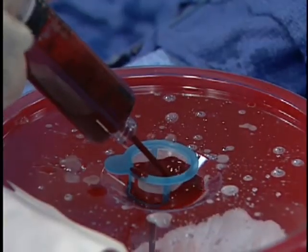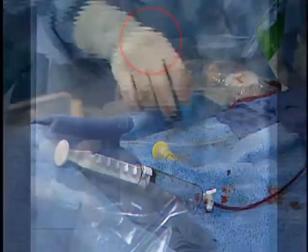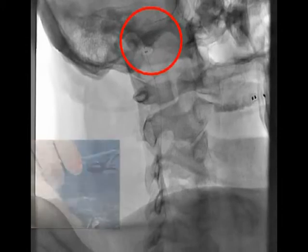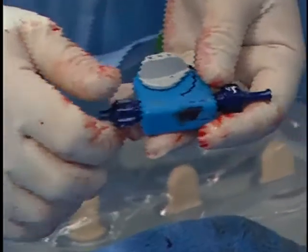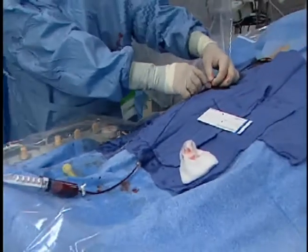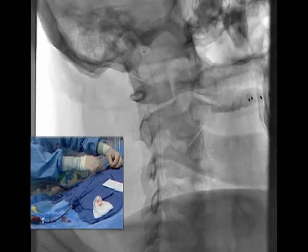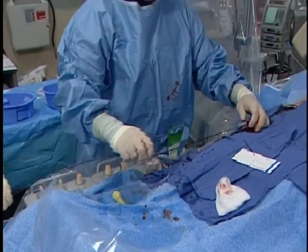We'll filter this out and see if we got anything in there. Now we're going to take a clean syringe and hook this back up on negative, start aspirating, and take the filter down. You can see the radiopaque portion separate — our filter is now back down. I'm going to take this off the vice grip and retrieve this back into the filter. Now our filter is back into the aspiration catheter and I'm going to pull all this out.